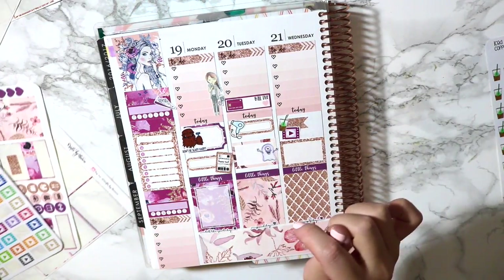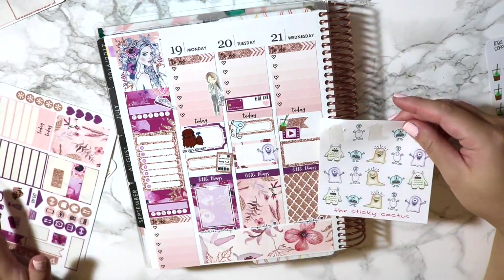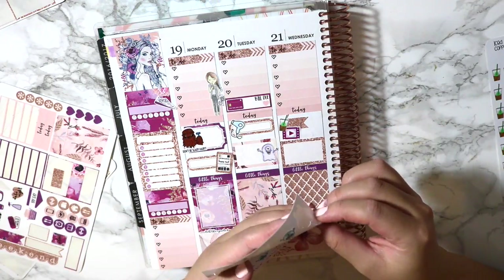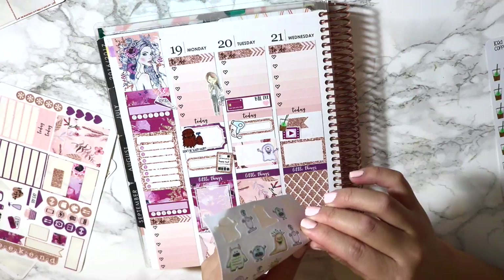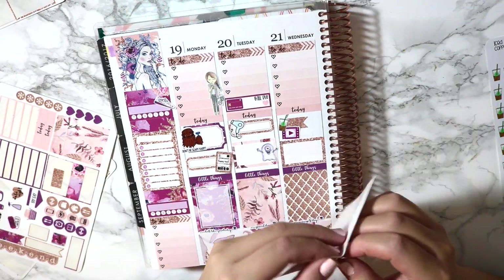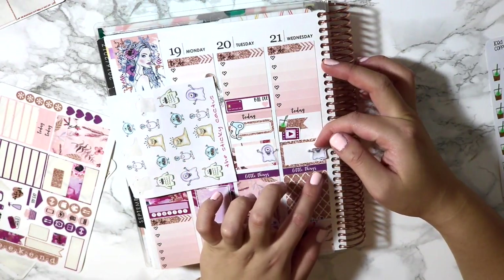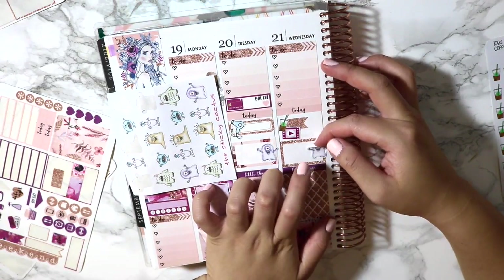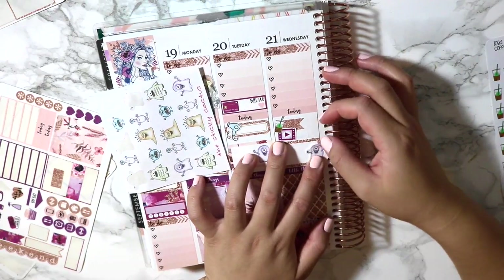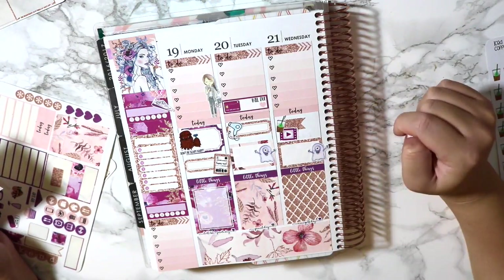Half box there and then the little monsters — which are here. I just want to do the one with the heart eye in the middle of its face. These stickers are not cut well — what the heck? That's annoying. I don't really want to put them perfectly on the outside of the box. There we go. So, babysitting on Wednesday.